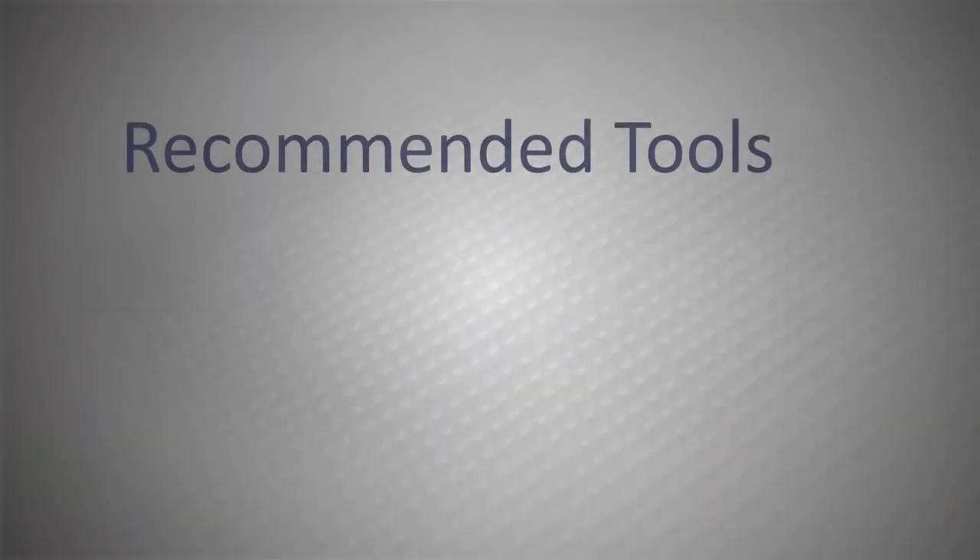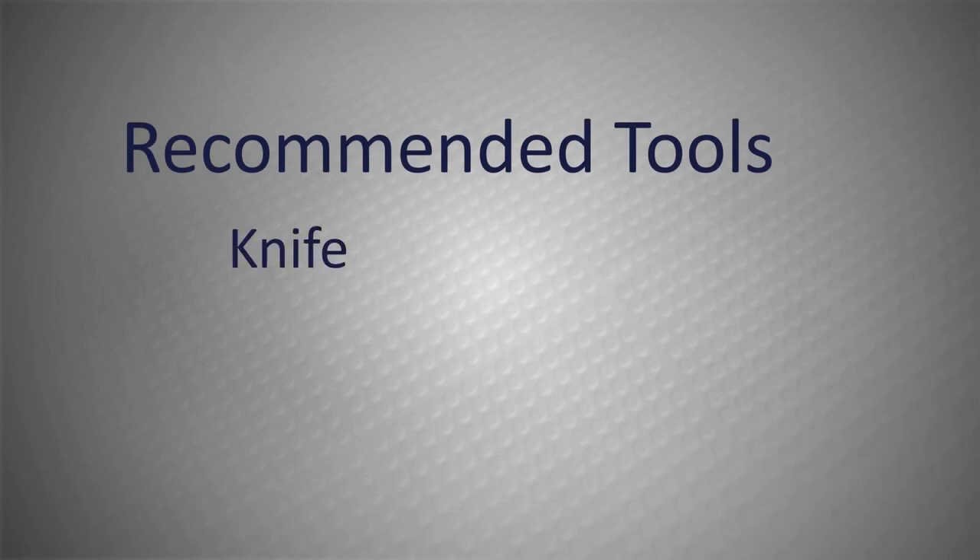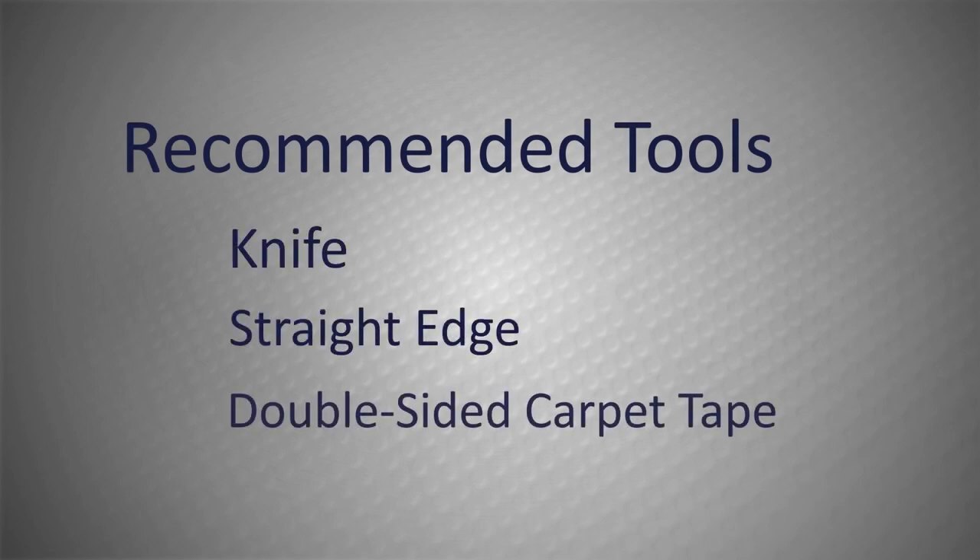The recommended tools for this project are a knife, a straight edge, and double-sided carpet tape.